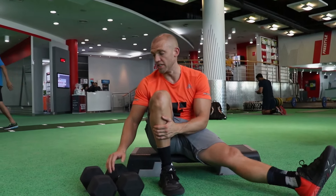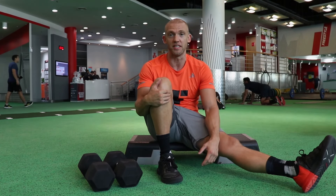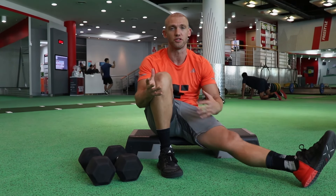For today's workout one, you're gonna need a set of dumbbells and a step. The weights will vary depending on your capability. You've got an advanced weight option and then obviously an intermediate weight option just to support your capability.